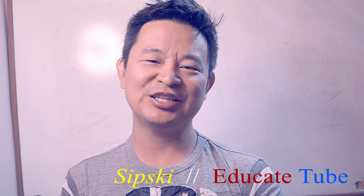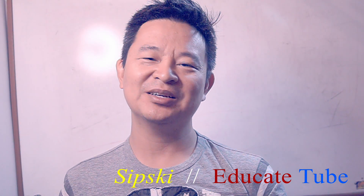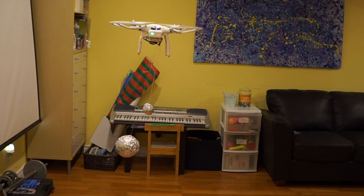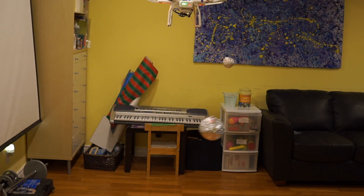Hi, Sipsky here at edgktube.com. Today I'll be talking about how much payload you can put on your Phantom 3 Pro. I did this experiment about a year ago and forgot I had that video, so I'm going to show you right now. I found out that the DJI Phantom 3 Pro can handle up to two pounds worth of weight.